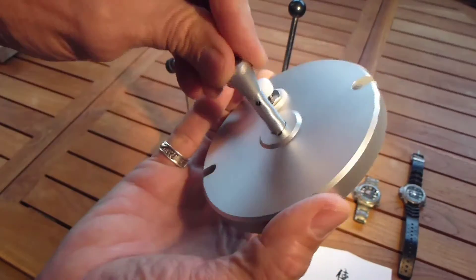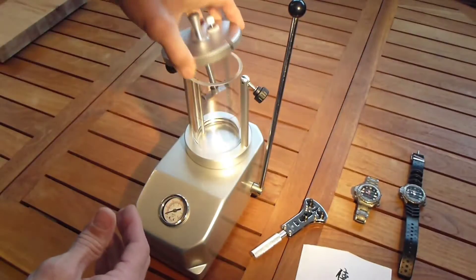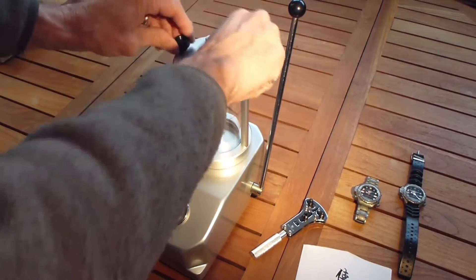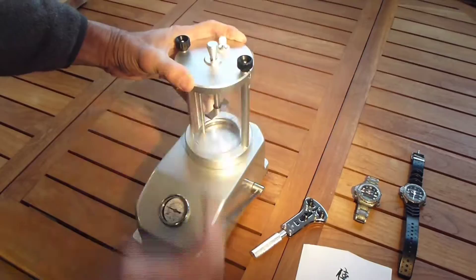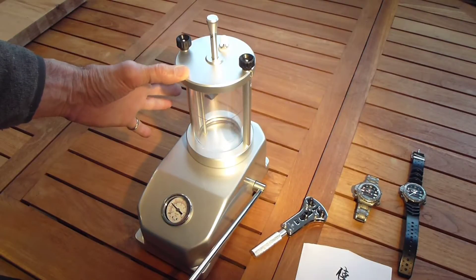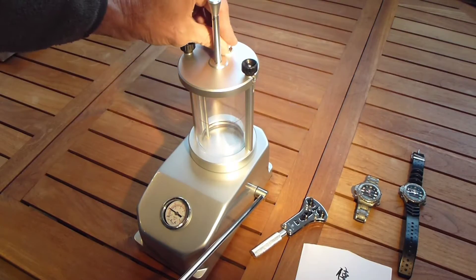Here's the plunger. It's got a hanger for two watches, but that chamber is really not that big. The plunger has a lock mechanism, and you might wonder why. Once you begin pressurizing, if you don't have the plunger locked, it will of course try to leave the chamber.